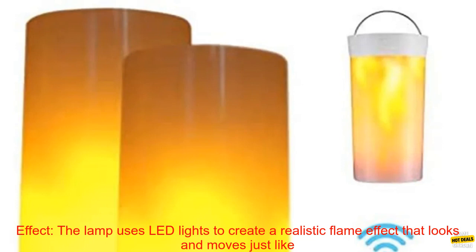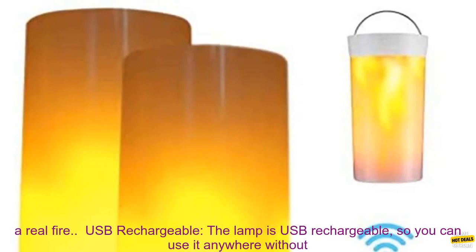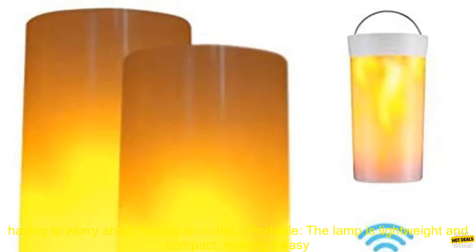The lamp uses LED lights to create a realistic flame effect that looks and moves just like a real fire. The lamp is USB rechargeable, so you can use it anywhere without having to worry about finding an outlet.